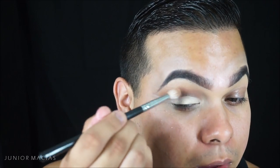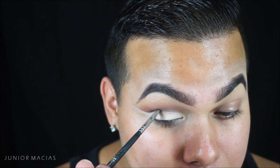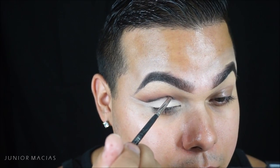Just keep blending that Morocco and fudge together. Now we're going to go in with that same pencil brush and sketch out our cut crease again, intensifying it with the black matte shadow.